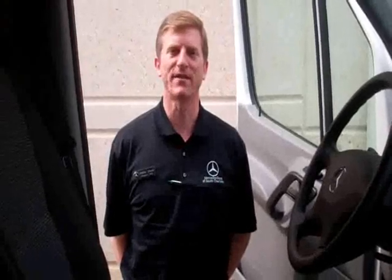Hi, I'm Jeff Gord with Mercedes-Benz of South Charlotte. This is a brief tutorial of the interior operation of your new Mercedes-Benz Sprinter van.